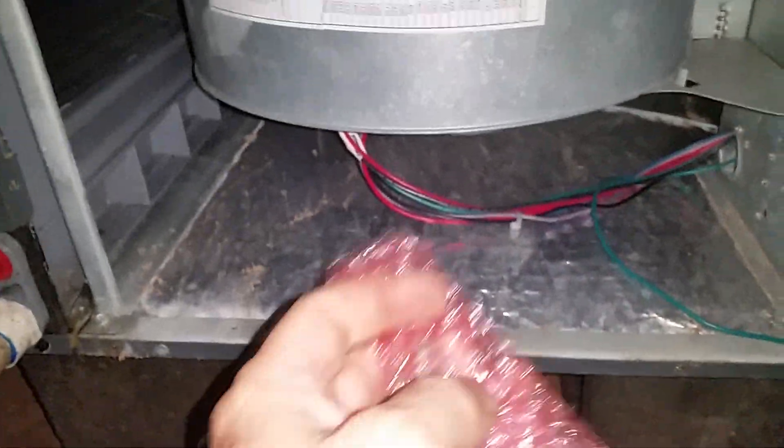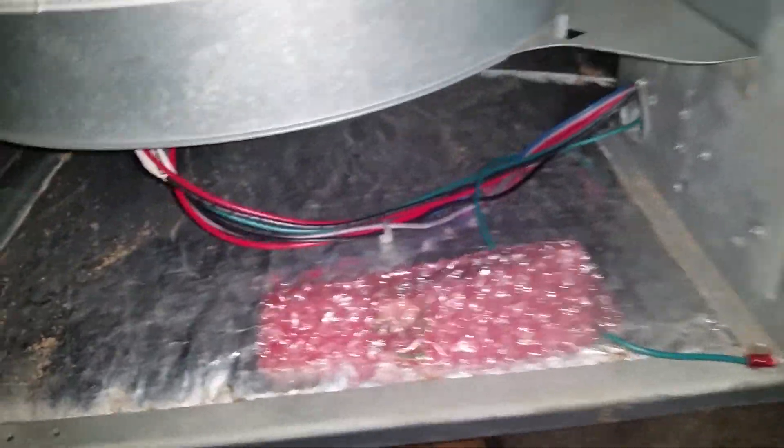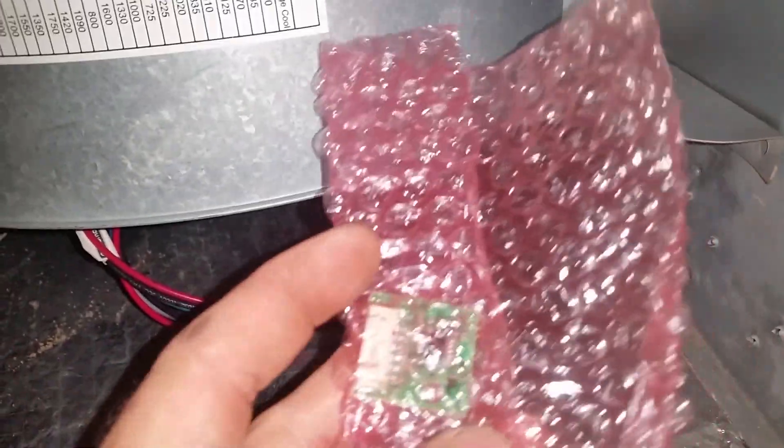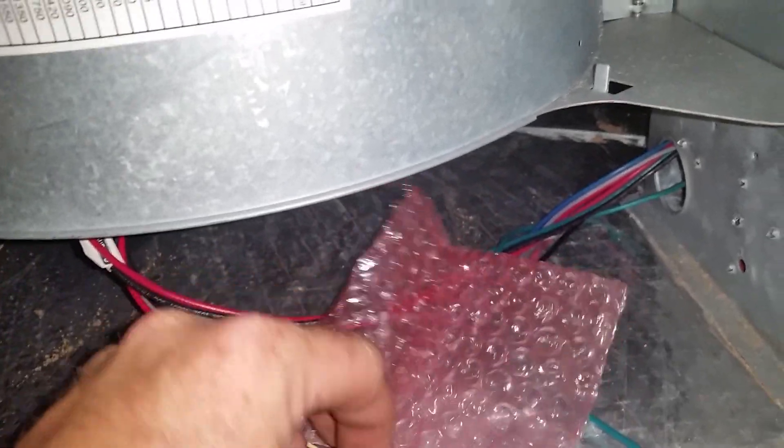Today we have a situation with a heat pump where we had to replace the variable speed drive and the module because both of them are shorted. In this particular case, there's something you have to do. Goodman units don't come with the programming — the programming is usually done at the factory and maintained in the board. If the board has not been replaced, the original motor will store it as well. But if you have to replace both the variable speed drive and the circuit board, you must order the memory chip at the same time.